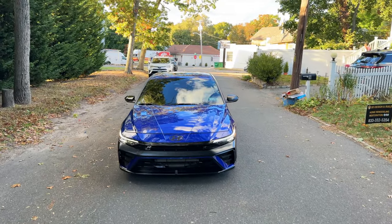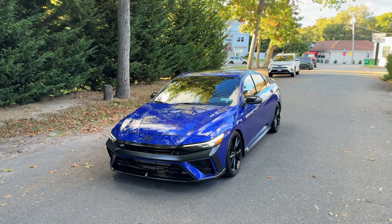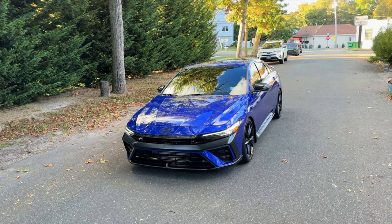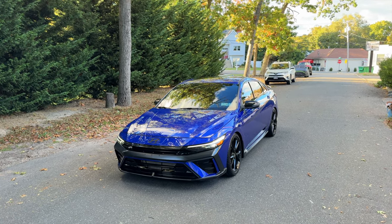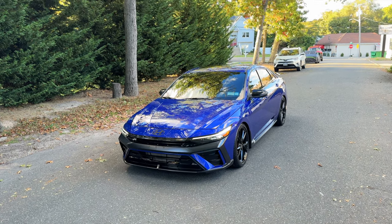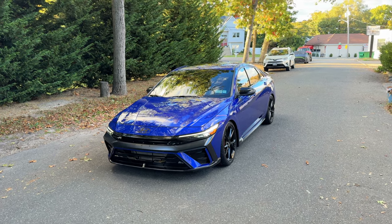What's going on y'all, welcome back to the channel for another video. Today I got two mods that I did to the car that I want to show y'all. I already told y'all from the last video — one of the mods is a suspension mod, which I mentioned before, and the second mod is a small aesthetic mod, nothing crazy, but it makes it more aggressive.